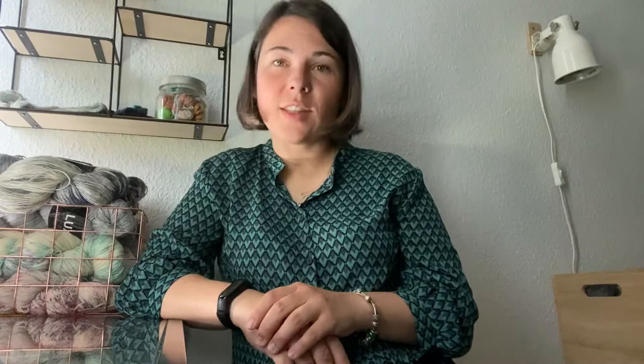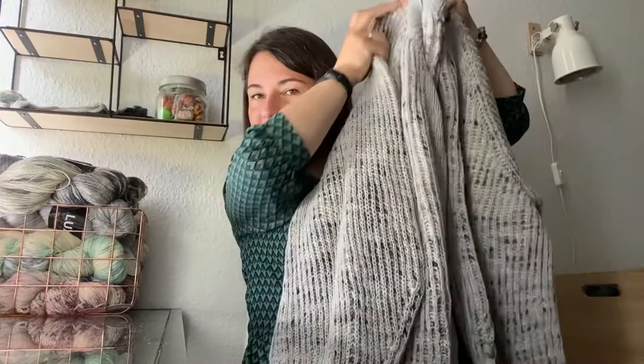I'll start with what I already finished. Previously I was showing the brioche cardigan I was working on, and I finished that. I'll show you — I don't know if it will be possible today to upload pictures since I've never done this on the phone before. If not, you can always find pictures on my Ravelry page and Instagram — links are always below the video. So this is my knitted cardigan.